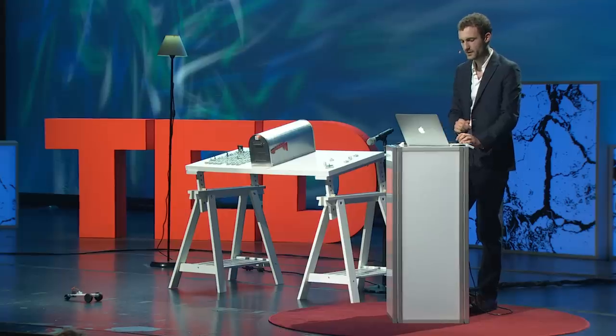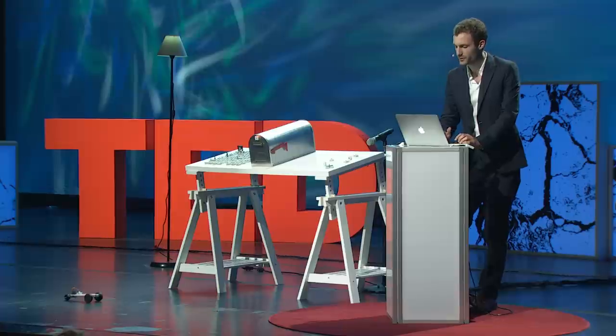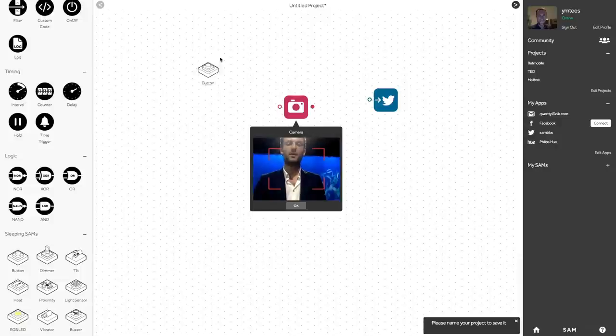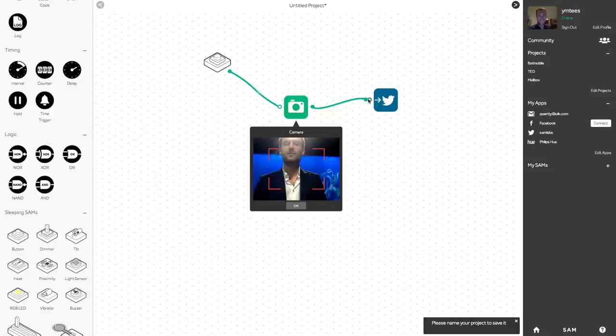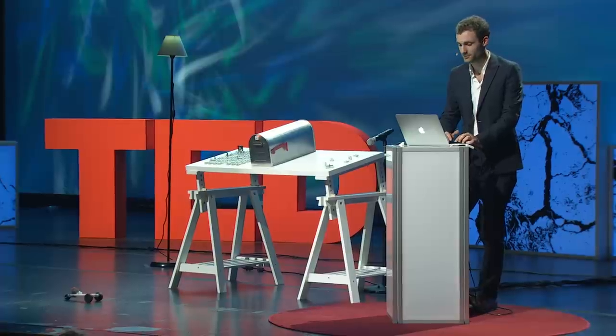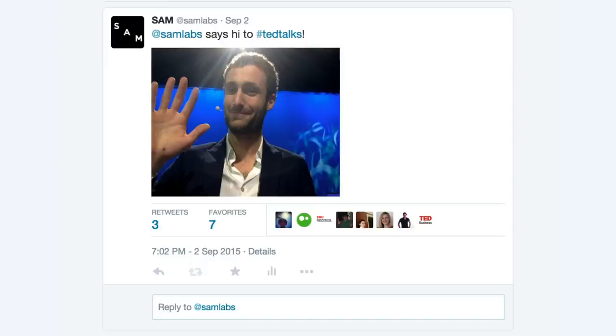How about adding my camera to the mix? That's actually pretty neat, and it could serve for a selfie. For a selfie, I need Twitter again — but a different kind. I want to push onto Twitter rather than receiving information from it. So I'm adding my button, my camera, and Twitter together. And now I'll just tweet: 'Sam Labs says hi to TED Talks.' Looking at myself — I look okay. And there you go. We've brought the camera, the internet, and Twitter all in the same frame.